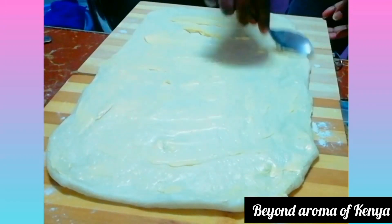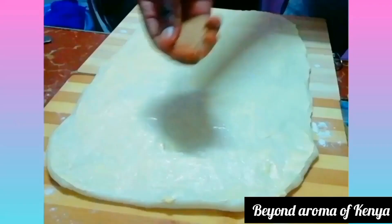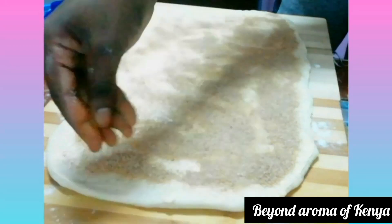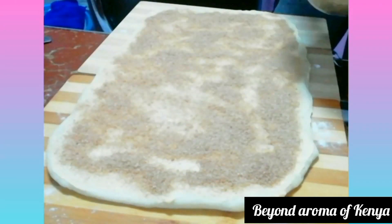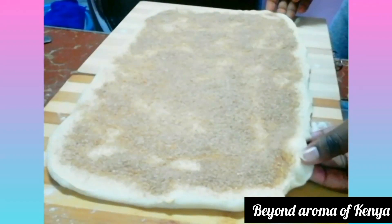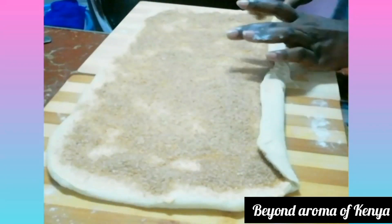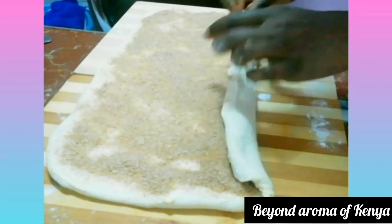After spreading the dough into a good rectangle, I'm going to spread some butter on it — a quarter cup or four tablespoons — spreading it everywhere. Then I'm going to sprinkle the cinnamon sugar mixture all over, and then roll the dough up together as shown in the video.